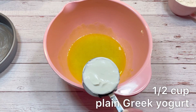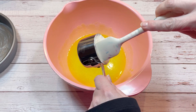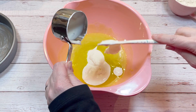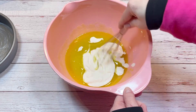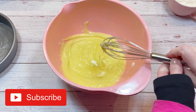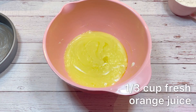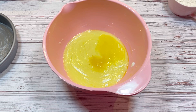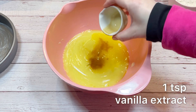Next, add one-half cup of plain Greek yogurt, follow that with one-third cup of fresh orange juice, and one teaspoon of vanilla extract.